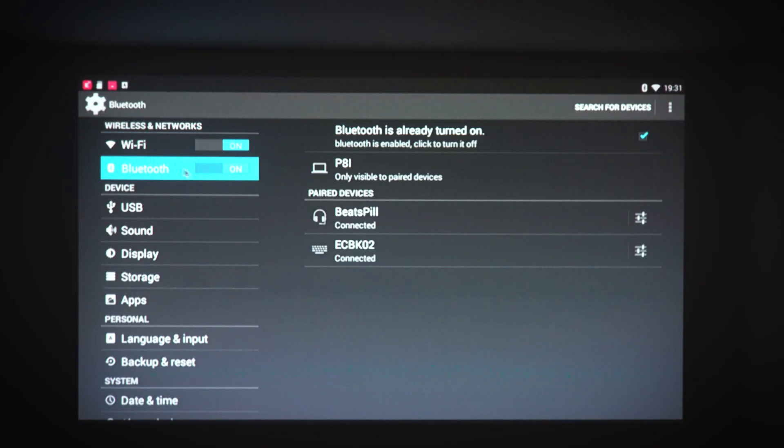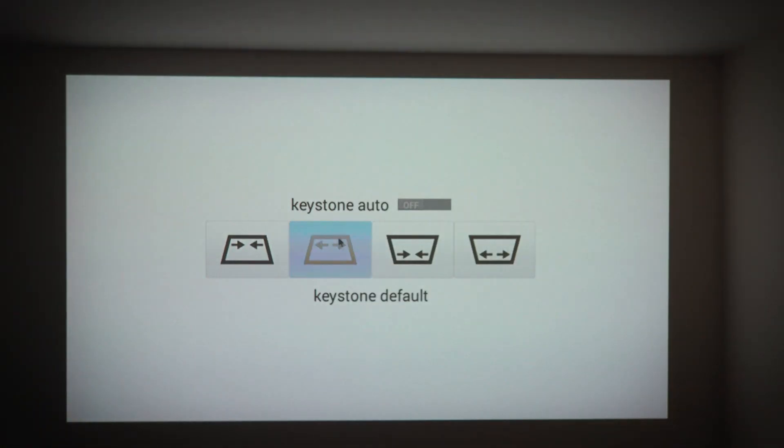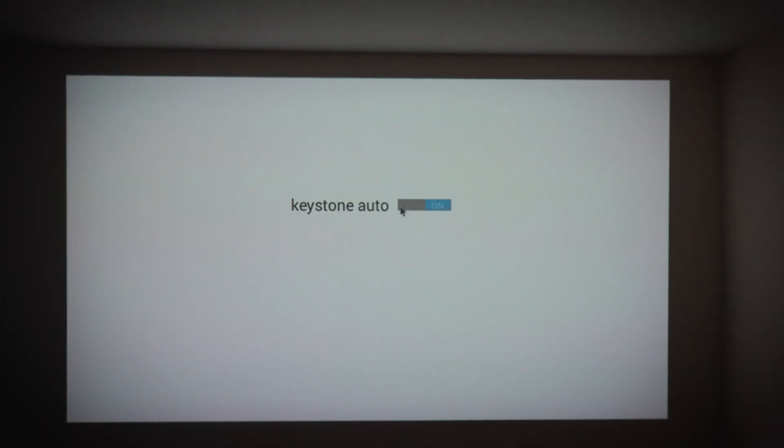In the settings you've got your Wi-Fi option at the top so you can connect to your network with the option to turn it on and off. You've also got Bluetooth — I've already connected my Beats Pill speaker and my wireless keyboard to this device, but you can search for and add other items. A great feature this projector has is automatic keystone. You can adjust the keystone manually to make the image look as square as possible, but the automatic keystone will trim up the sides and top to make it look square and fancy all on its own.